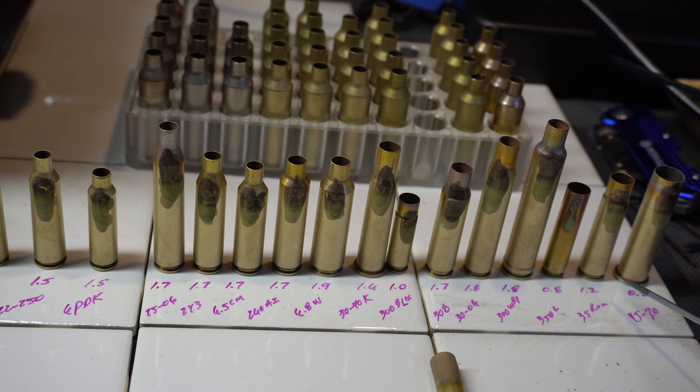Continuing: 35 Remington, 1.2 seconds; and 45-70, 0.8 seconds. The reason why the 45-70 time is so short is that its diameter is larger and it's closer to the induction coil.